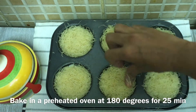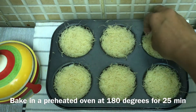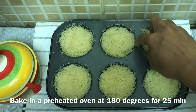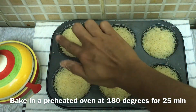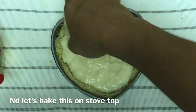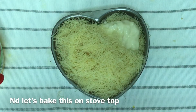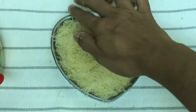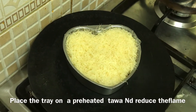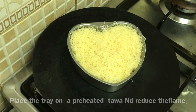When the oven is preheated to 180 degrees, we will bake for 20 to 25 minutes until golden brown. Then we will place the dough and milk mixture in the tray and bake it in the oven for 20 minutes.